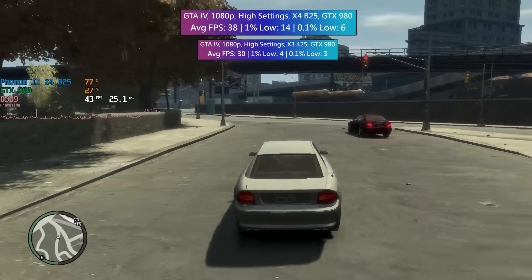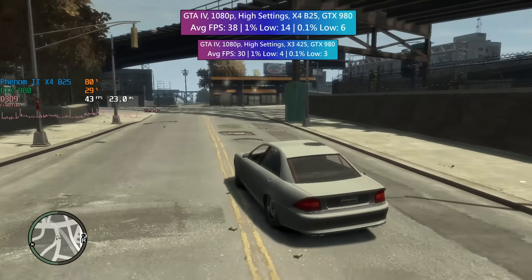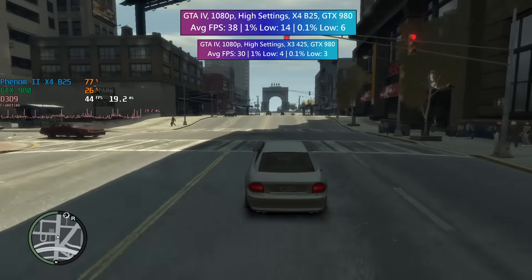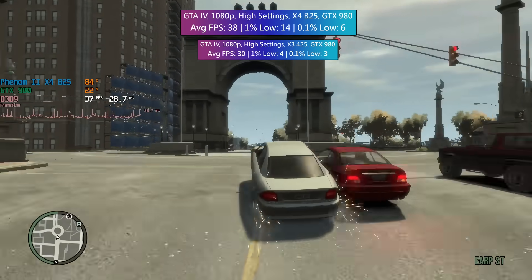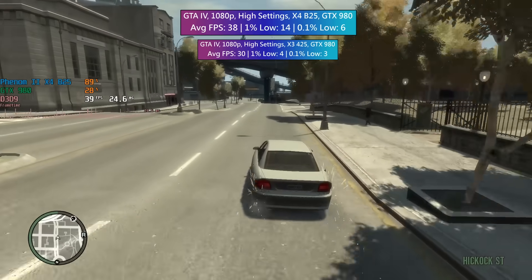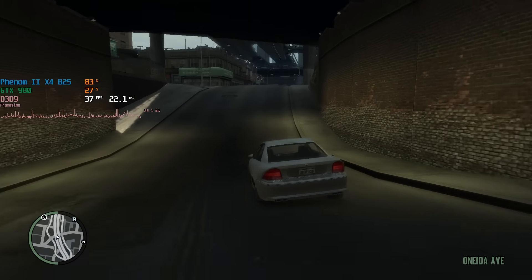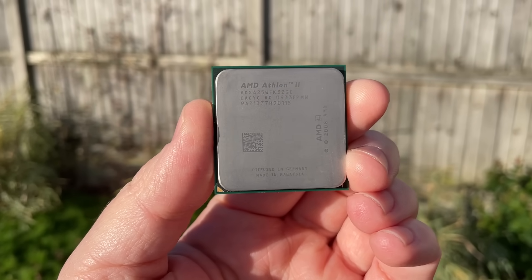Unlocking AMD's hidden CPUs is still worth trying no matter the model number, because you never know how performance will change. It won't always work — these cores were disabled for a reason — but I always really like stuff like this and it's a shame we don't see more hardware easter eggs these days. If you enjoyed this one, please leave a like, subscribe if you haven't already, and get in touch via email, X, or Instagram if you'd like to send something in. Thanks again to Craig for providing the motherboard, and hopefully I'll see all of you in the next video.